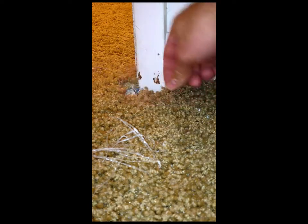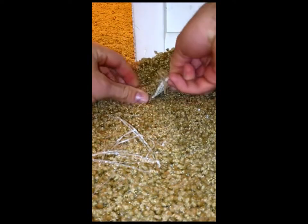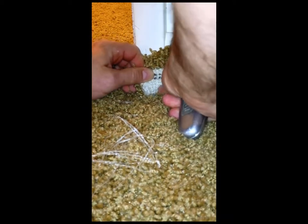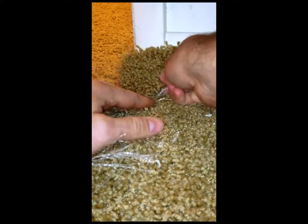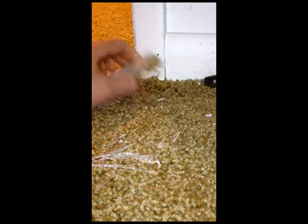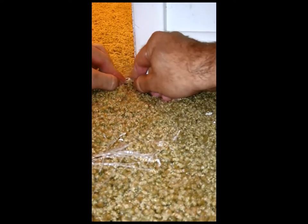On this area over here — the hole was pretty extensive and pulled away from the wall — we've trimmed that area out and we're going to take our piece of carpet and give ourselves a rough pattern to work with. You're going to want to cut from the back of the carpet to make your carpet plug. Then do a little trimming to get it right.